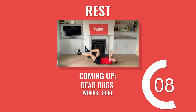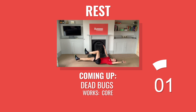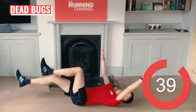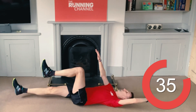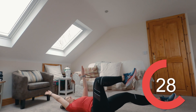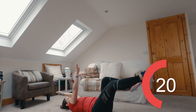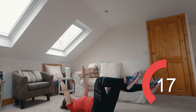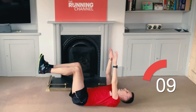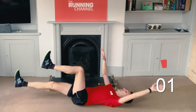15 seconds here before Andy takes you through some dead bugs. Lie on your back with knees bent up at a 90-degree angle for your hips and your knees. Arms straight up to the ceiling, then take your opposite arm and leg and stretch them out until they're close to touching the floor. Then bring them back up again. Do the same with the other arm and leg and repeat. And rest.